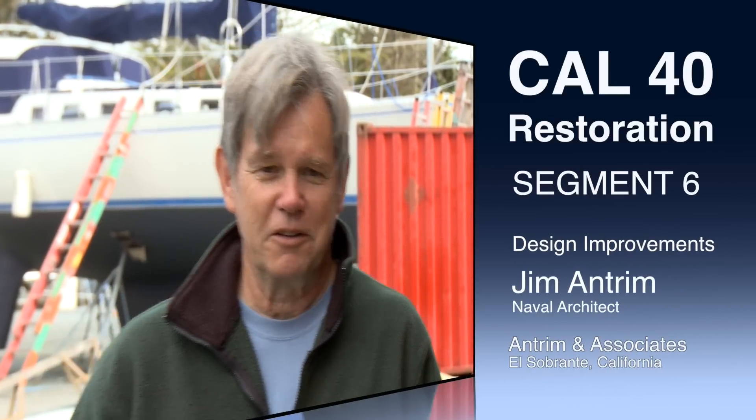I'm Jim Antrim, yacht designer, naval architect, graduate of Webb Institute of Naval Architecture. It's exciting to work on a Cal-40. I remember as early teens, my dad taking me over to Marblehead to see one of the first Cal-40s — the revolutionary new ultralight.